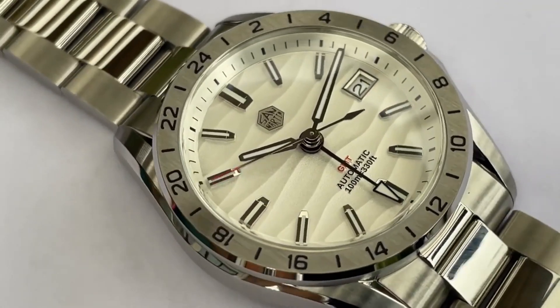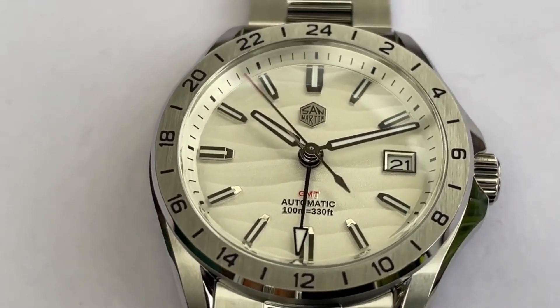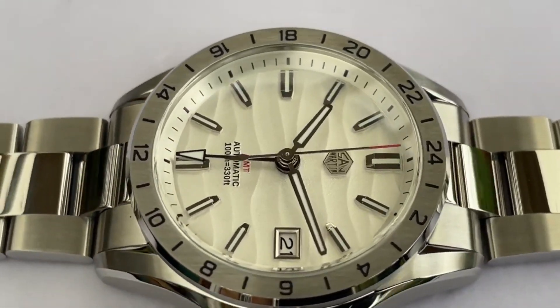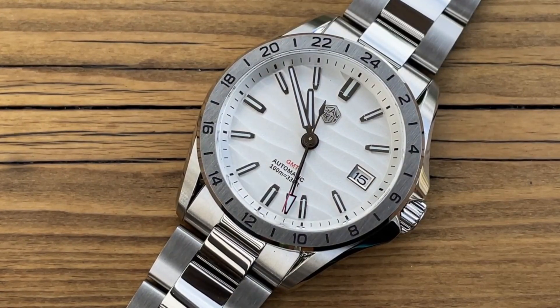So in this video, I'm going to go through every aspect. We're going to look at that dial under the microscope, take a look at the movement, and talk about the pros and cons of ownership of this one. So stick around and we'll crack on starting right now. If you're new to the channel, I'm thinking some of you...